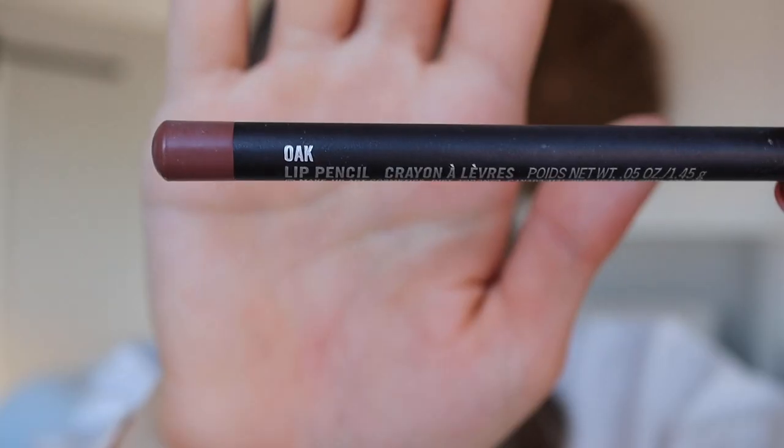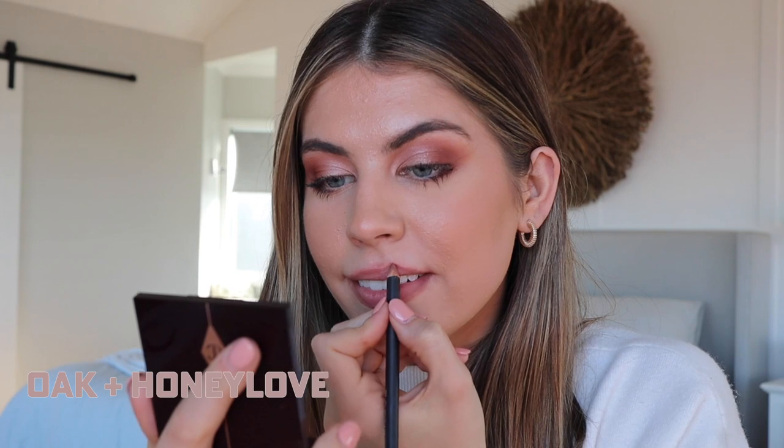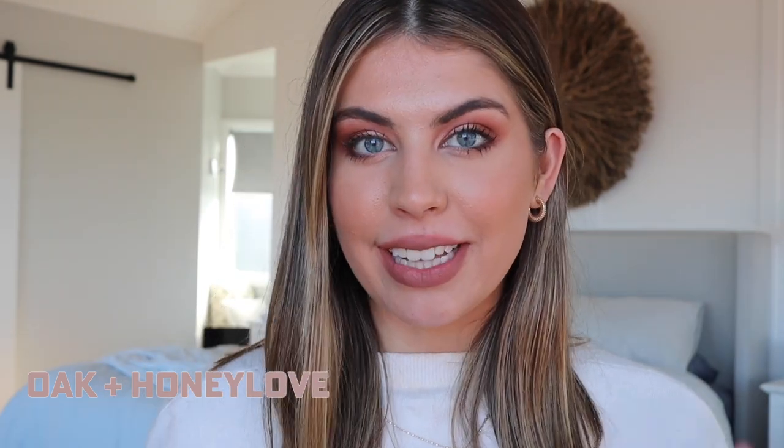Now I'm going to go in with the Oak lip liner. This one is so popular — I work at MAC and every single time we get Oak lip liners in stock, they just go straight out the door. A lot of makeup artists on Instagram and influencers use it as well. Oak is a really nice shade because it's brown but not too deep, so it's a great mid-tone. This is Oak and Honey Love together — it makes a really beautiful everyday nude shade.